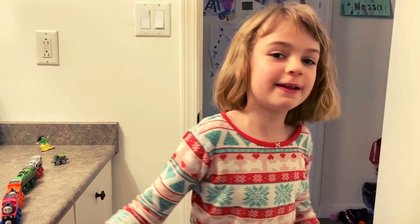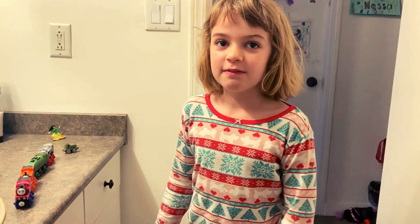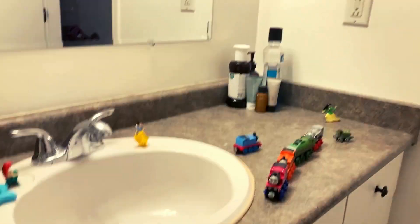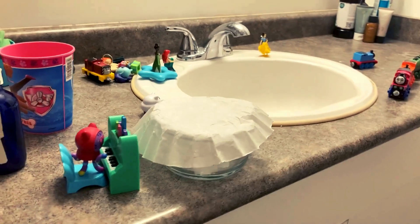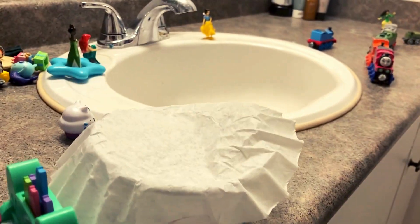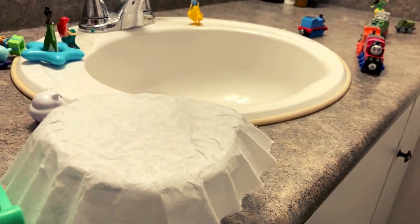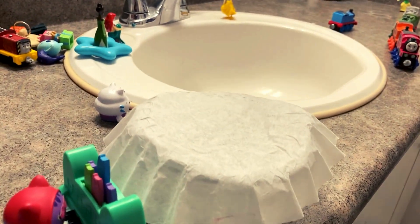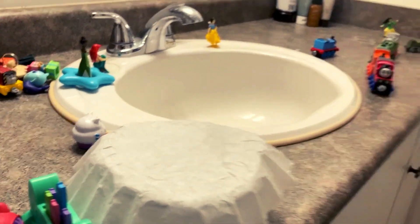Welcome back to Little Toys! So if you were with us last time at our last STEM experiment, we were trying to see how many Gabby Cats would be able to be on a coffee filter with some water.